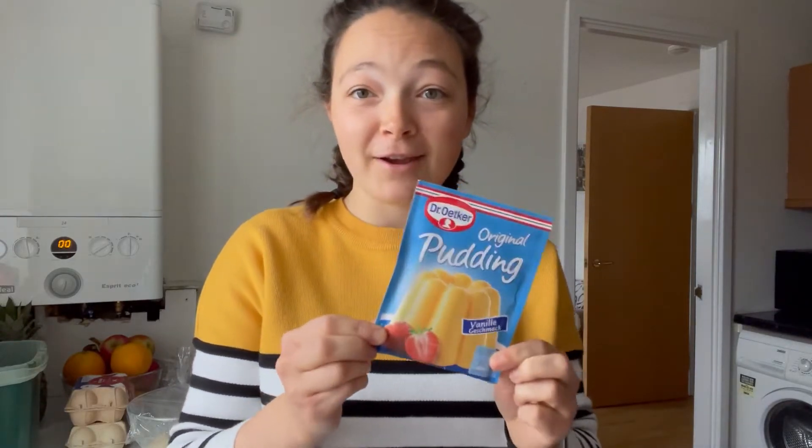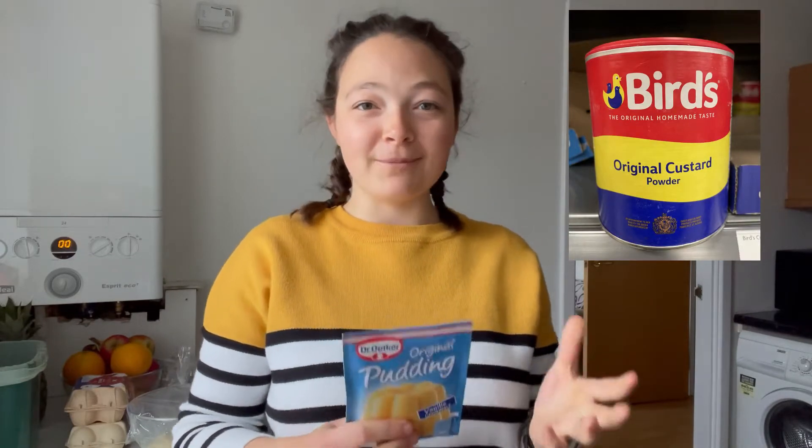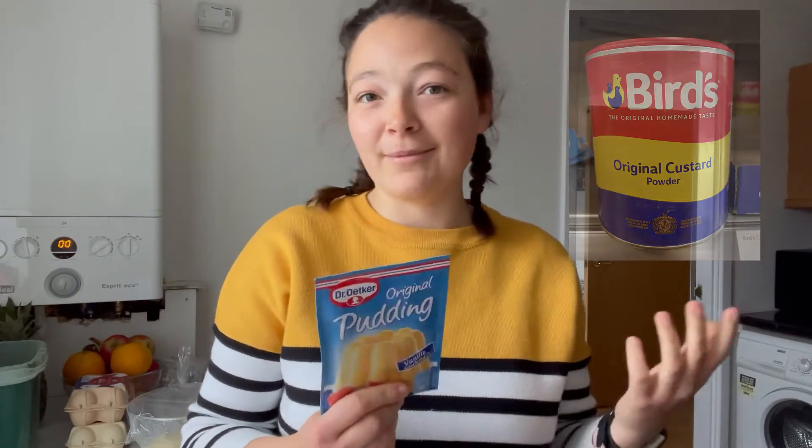While we're waiting for the dough to rise, we're going to prepare the custard for the filling. In Germany, it's very common to use packets of custard powder. You can get it in UK supermarkets too — I found it at Morrison's — but I'm going to use the good old Dr. Oetker which I've imported from Germany. We'll use this to make the custard and then leave it to cool before folding it into the cream later.